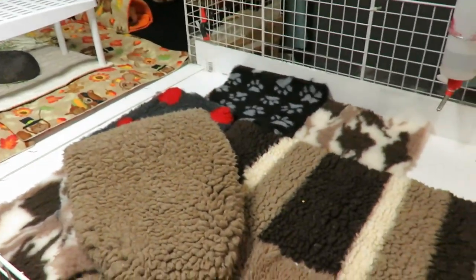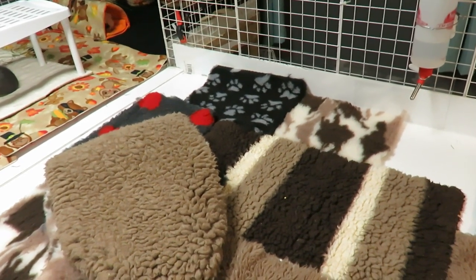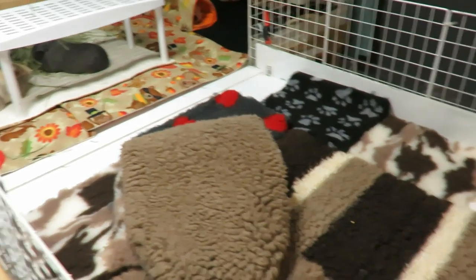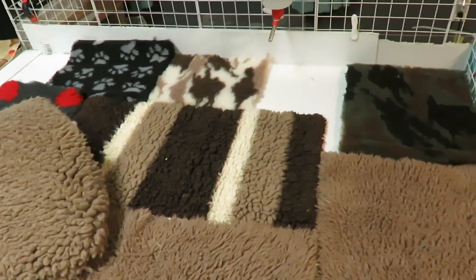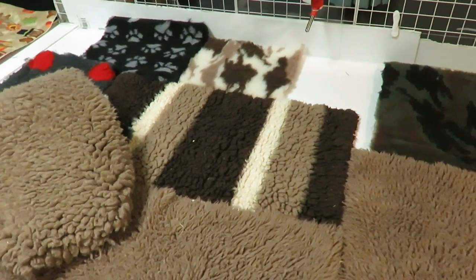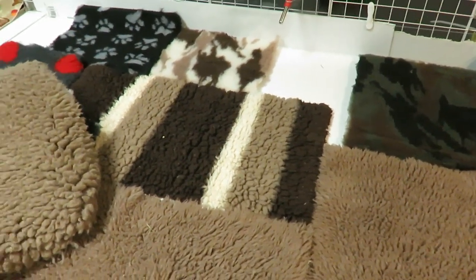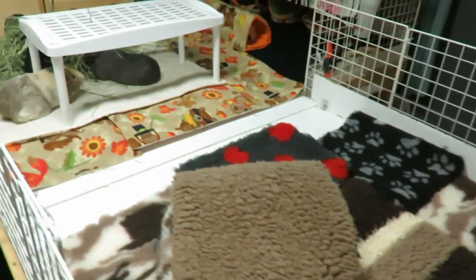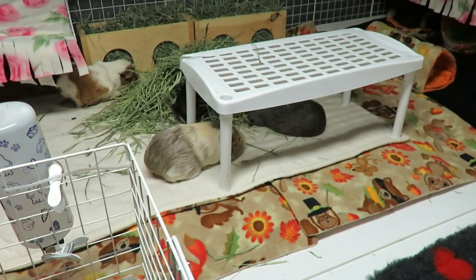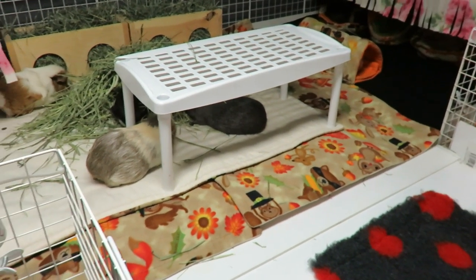I'm not sure how often I'm going to have to clean this. On my coroplast normally with the liners on top I never get pee stains underneath, so I don't think I'm going to need to change this more than once a month — I'll just have to see. Every time I clean their cage I'll test certain areas to see if I can feel any wetness or smell anything getting stinky. But I do want to have another set so that while this set's being washed I can put the other set down.